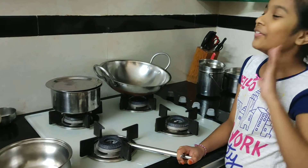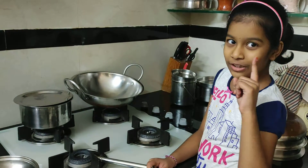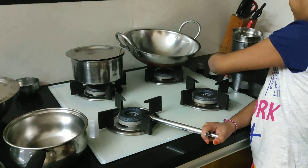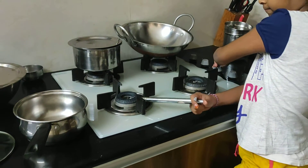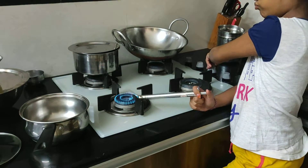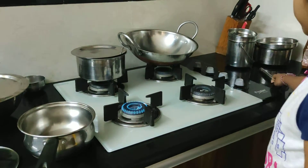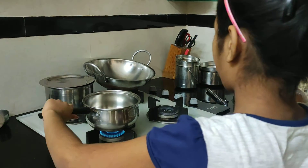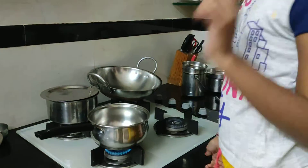Hi friends, today we are going to make popcorn without oil — absolutely without oil. Now let's see how to do it.